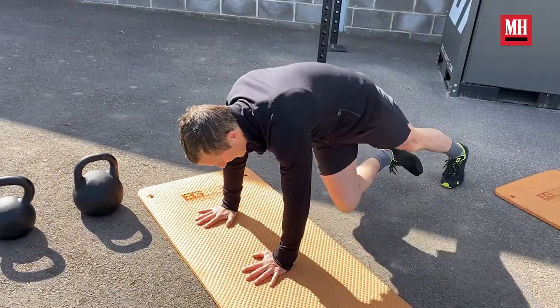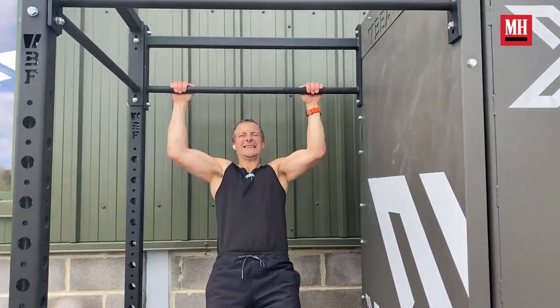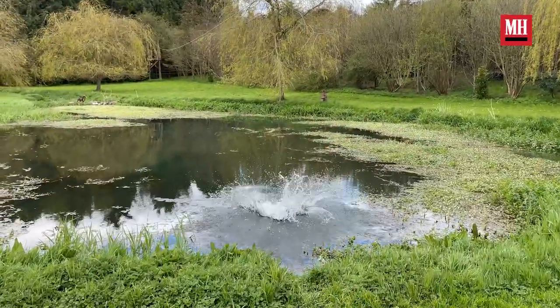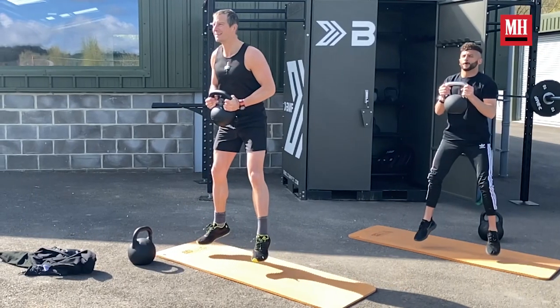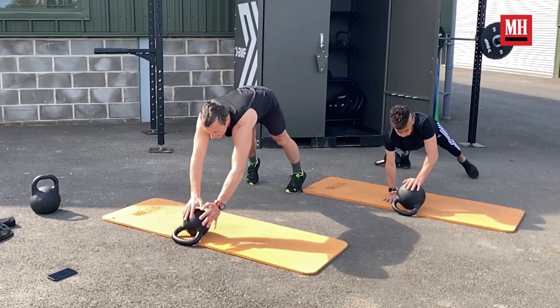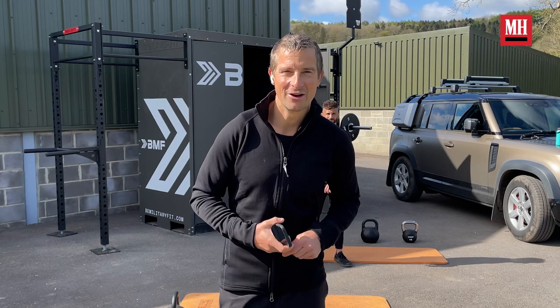Hey guys, Bear Grylls here. I am outside about to do a training session. I always try and do as many of my training sessions as I can outside. I'm with my good buddy Hef. We're going to train together for 30 minutes. It's going to be against the clock, high intensity, functional strength, using his kettlebells. Join us — you're going to enjoy this.